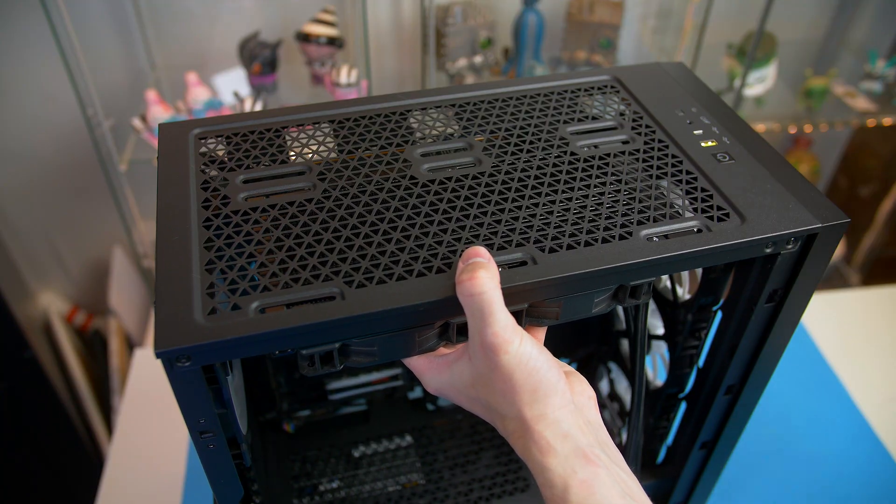And obviously, if you have a second pair of hands, it will make this a lot easier. If you're going to go ahead and top mount the radiator, then just do a little test fit to make sure there is enough clearance between the RAM sticks, as the worst thing you could do is fit the fans, go to fit this up top and the fans are hitting on your RAM sticks. It's a bit of a pain. Every case is different, so just check.